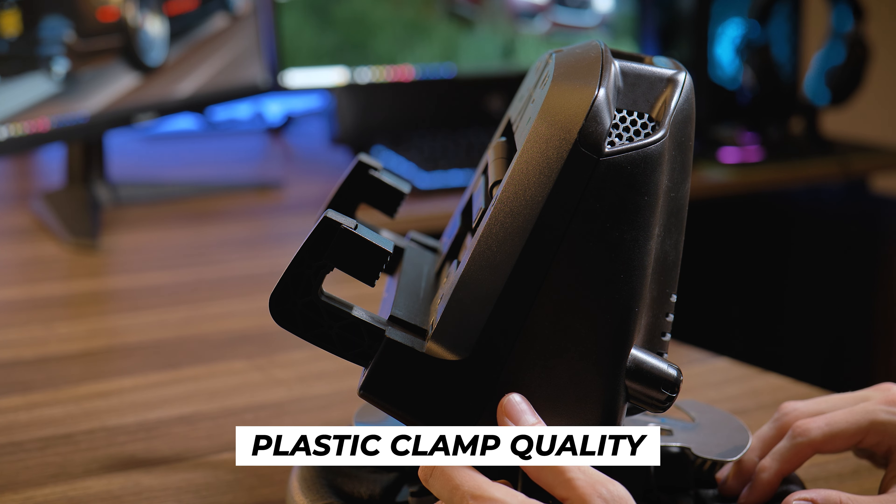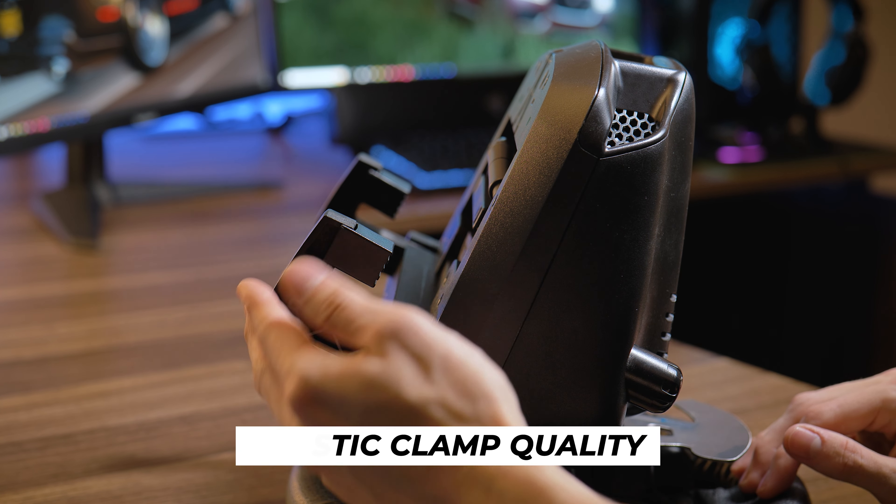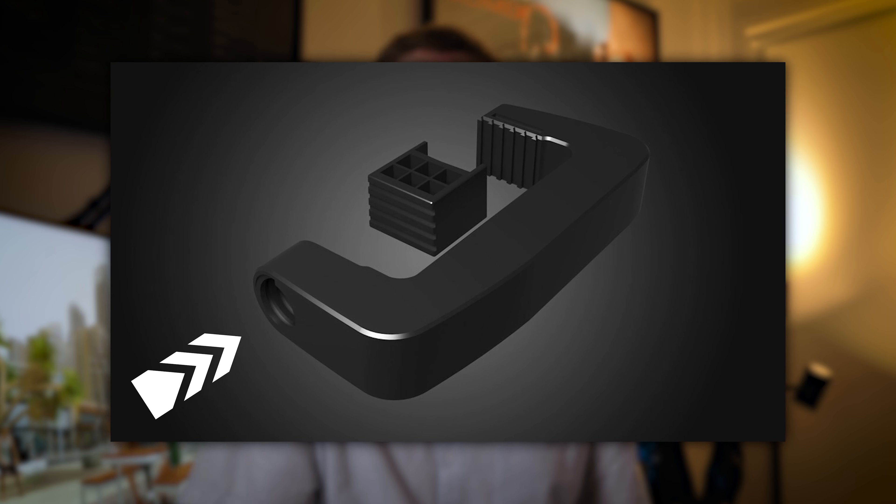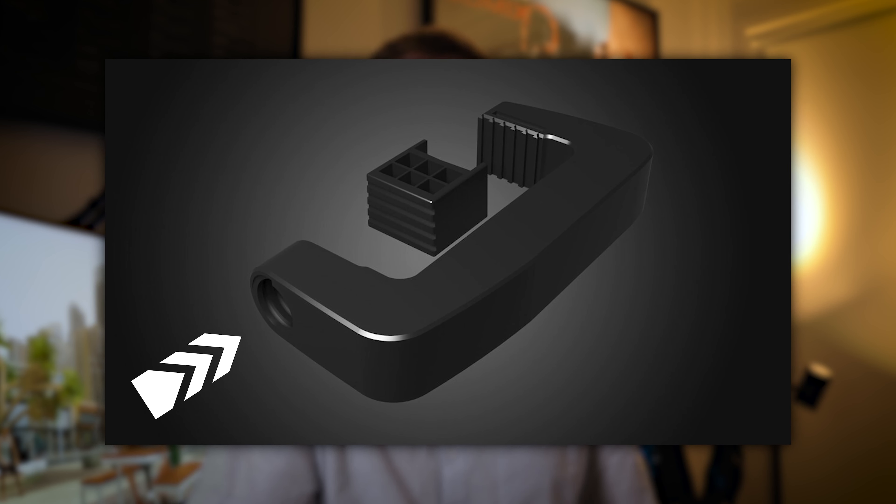Usually you have to go into every single game to manually set up these buttons, which is quite a pain. Also the clamps are something that I'd be concerned about because they have been known to break with heavy use. Some remedies for this are just not clamping them too tight. I didn't have any issues because I used it lightly, but if you do use it a lot I would be very critical on how you mount it. The good thing is you can buy replacement clamps, but it's a little bit of a hassle having to reinstall them.